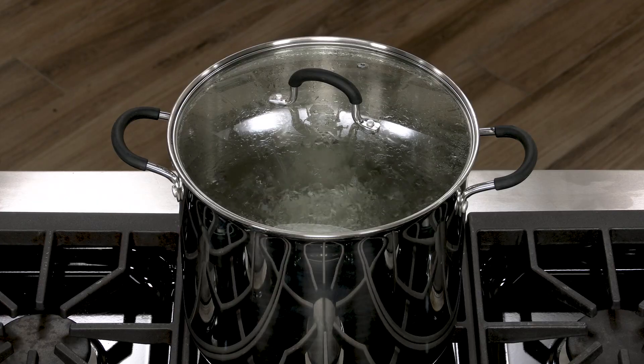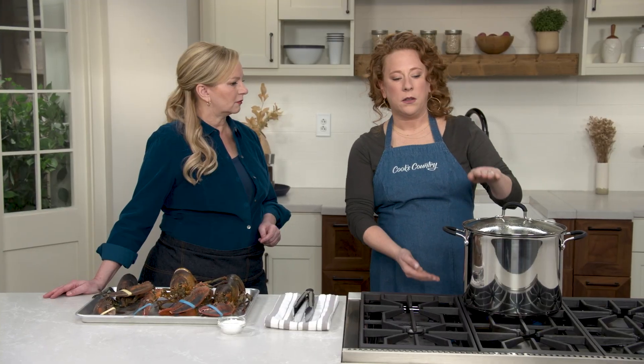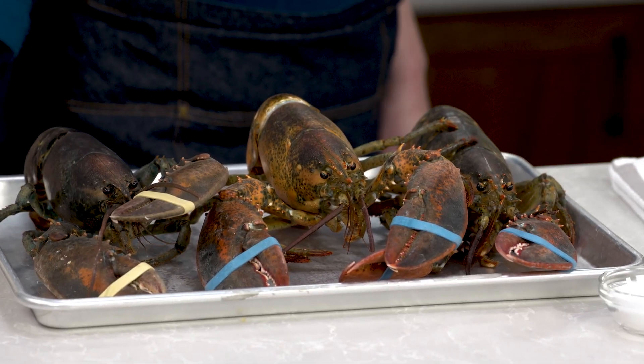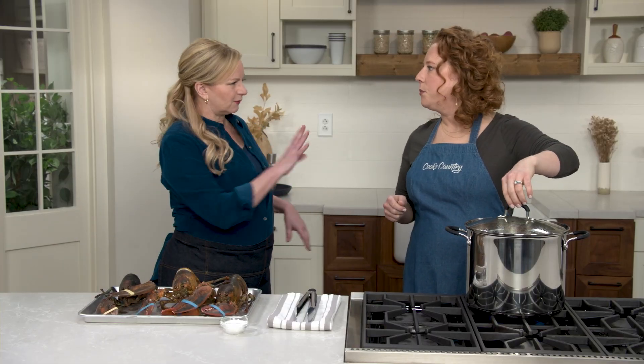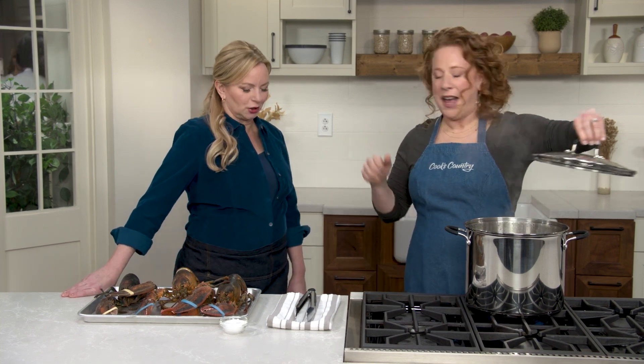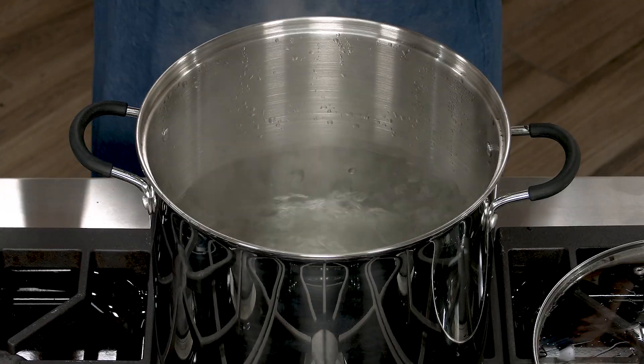You'll notice I have a larger stock pot over here, and this is important — in order to fit the full amount of lobsters needed for this recipe you need the tall stock pot, otherwise you can't fit the three one-and-a-half pounders in there. Three one-and-a-half pounders makes four lobster rolls.